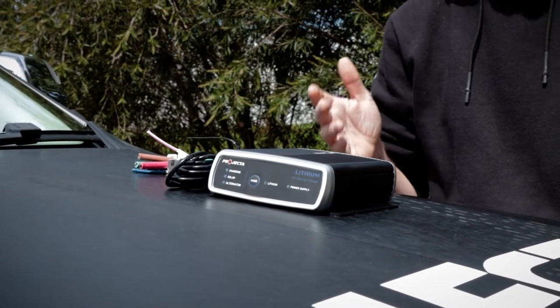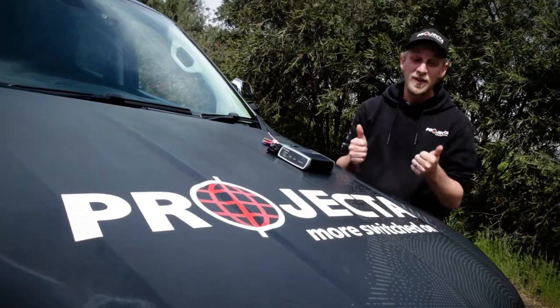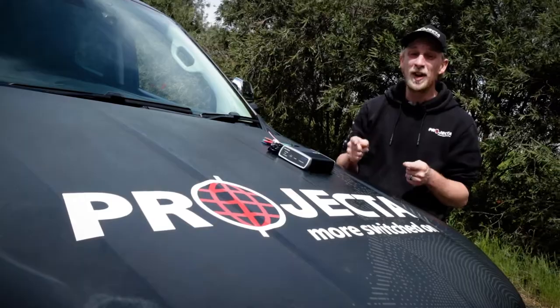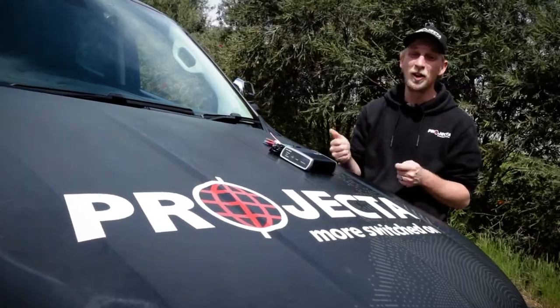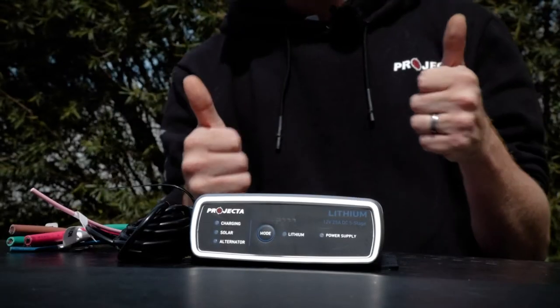As you've just learned, the IDC25L has been engineered with a lot of lithium-specific smarts to ensure you get the job done efficiently and safely. Thanks for the video request, Morgan, and hopefully that's helped you and anyone else who wanted to learn a little bit more about Projector's 25 amp lithium DC-DC charger.